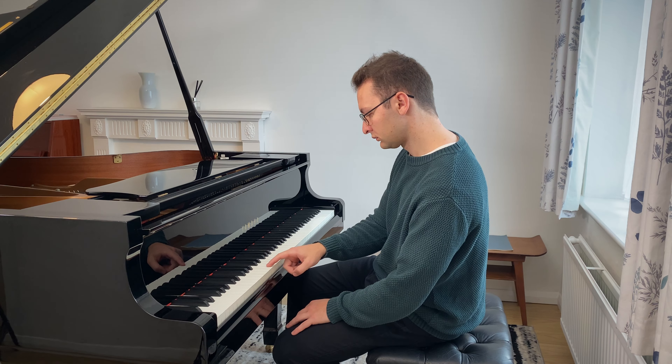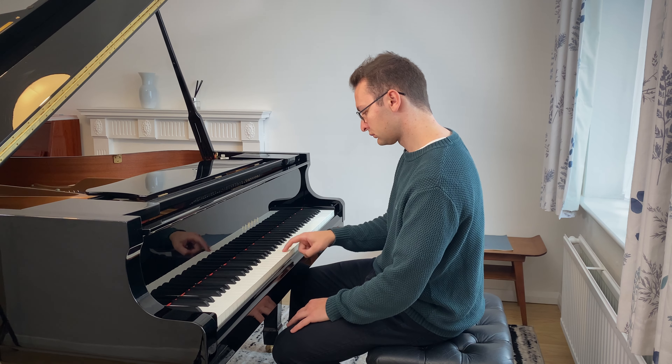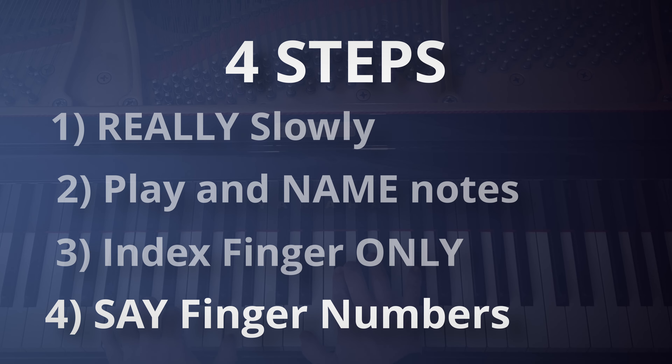Play all of the notes with only your index finger. This will test how well you really know the notes you're going to play, and how much you're relying on muscle memory. Four: say out loud the finger numbers that you're using in the passage that you're playing. This really makes sure there's no disconnect between your brain and what your fingers are playing, and massively helps with minimizing any random errors.